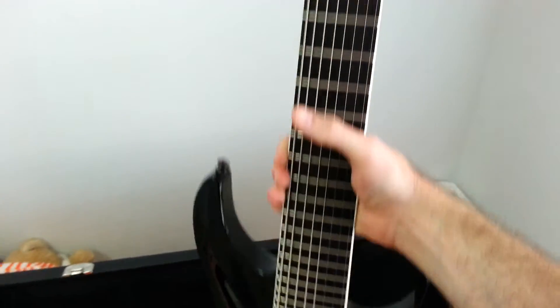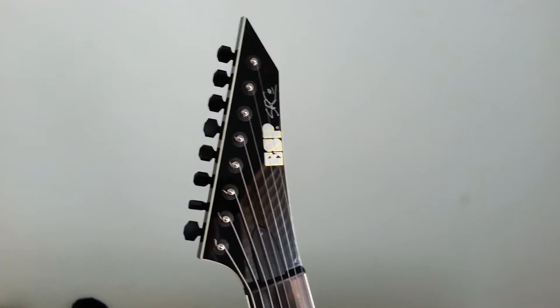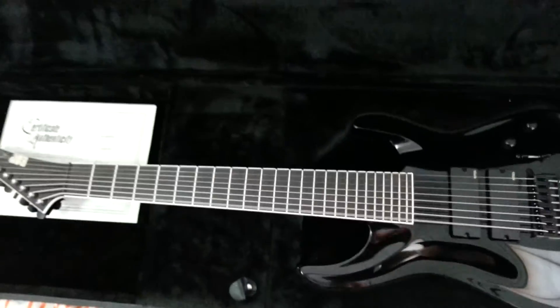Anyway, that's it — that's the new axe. I'll be doing quite a few covers on this one for sure. Take it easy.